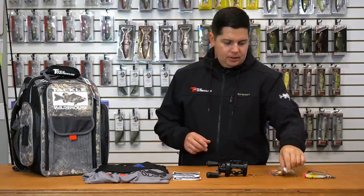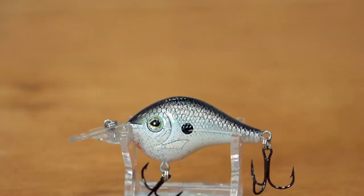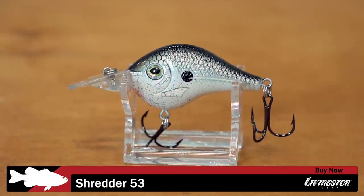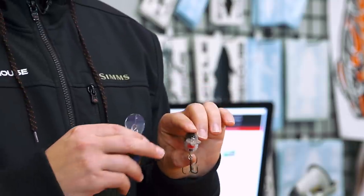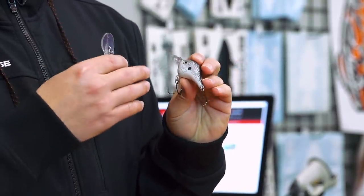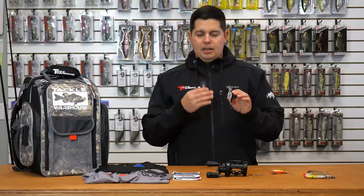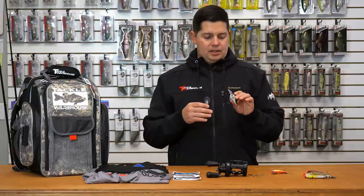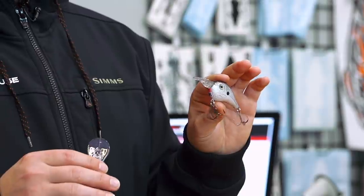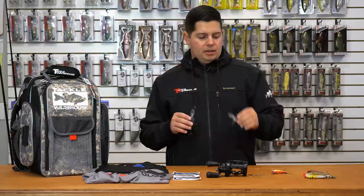Up next we got a few from Livingston. The first one right here is the Livingston Shredder 53. This is about a six to seven foot diving crankbait. It's got a pretty narrow bill, pretty narrow body. It's got 3D eyes, 3D gill plates and fins molded into the body. It's got the EBS electronic baitfish sound technology in it. The Shredder 53 is going to be more of a finesse style crankbait — it has a little bit tighter wobble, so not as loud as some of the other crankbaits.